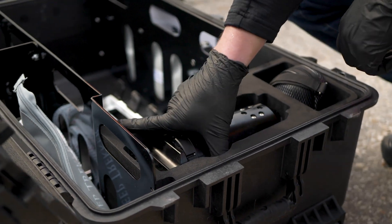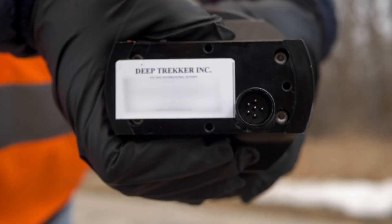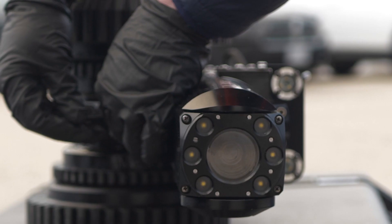Next, retrieve the camera head from the case. Line up the pins on the camera head to the body. Once the camera is mounted, tighten the brackets to hold the camera in place.